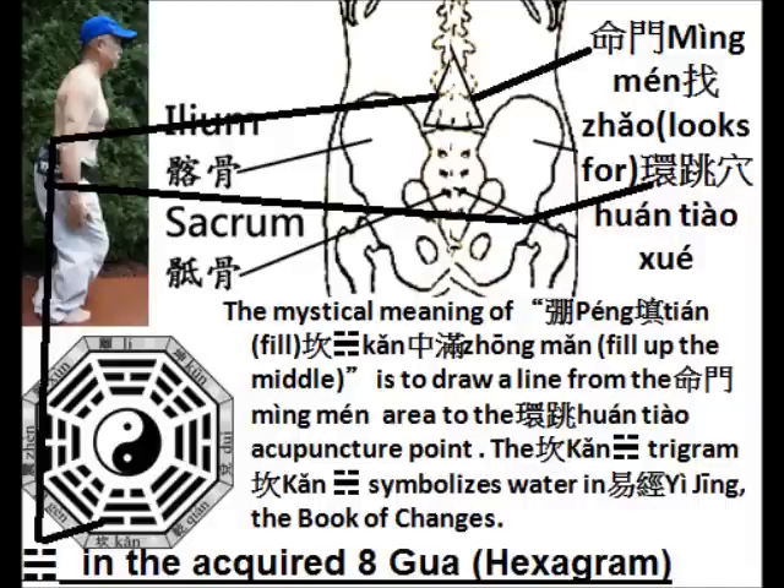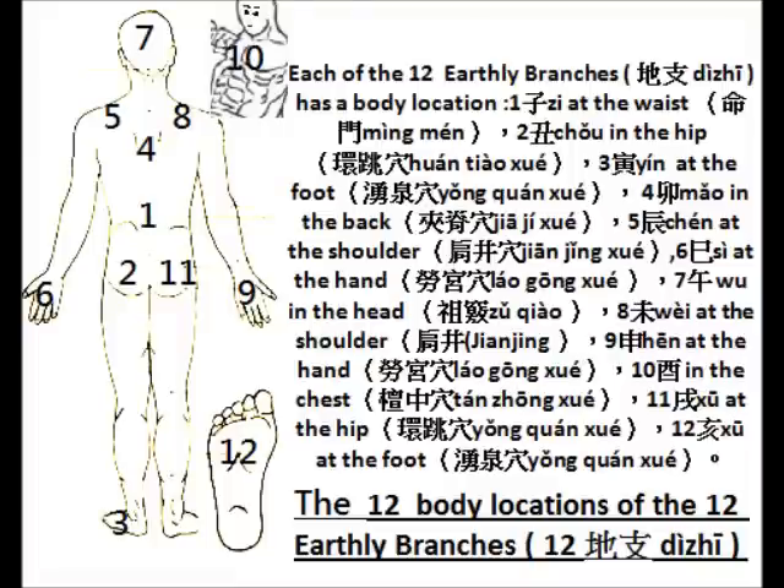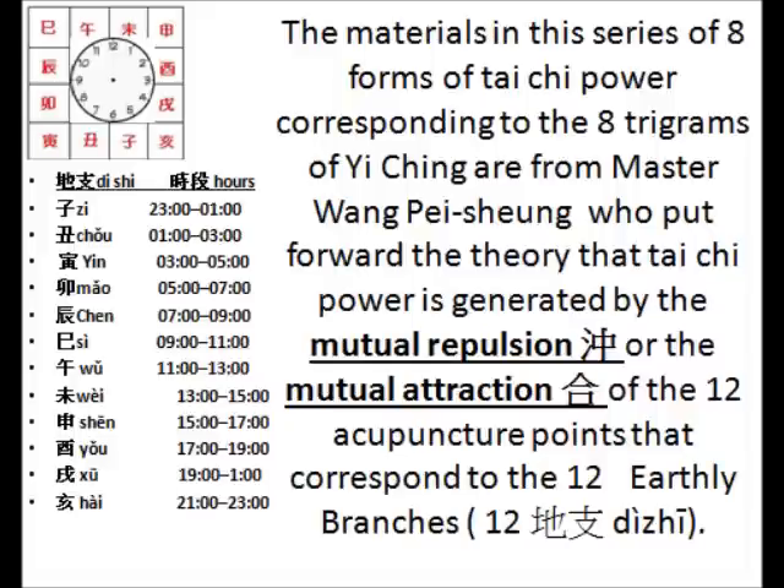In the first movie, I talked about the Peng form of power generated when the Ming Men is attracted to the Huantiao Xue of the hip joint. The Ming Men and Huantiao are represented by the bottom two earth branches, the Zhi and Chou earth branches. Master Huang's theory of the mutual repulsion and mutual attraction of the 12 acupuncture points in the body and their operations are the same as the 12 earthly branches' attraction and repulsion. These operations will be explained a lot more in future movies.